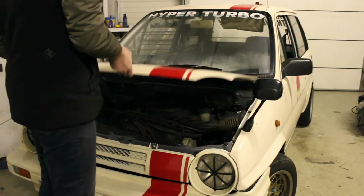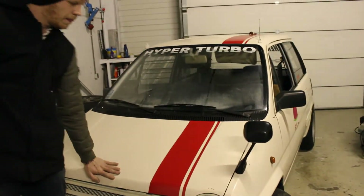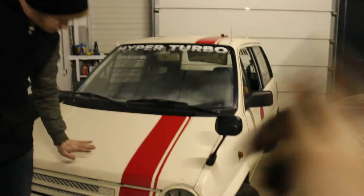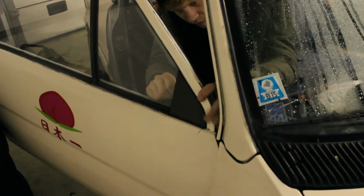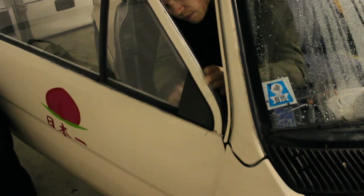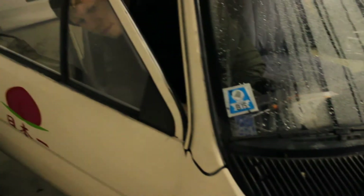Well, the fender mirrors are on but the stock mirrors are still on the car as well, and that looks like shit, so now it's time to remove the stock mirrors. We have one mirror cover left, but that was the only one we had because there was a mirror on the other side, so we're just going to put some sticker over that and see if we can find a mirror cover for that side as well.